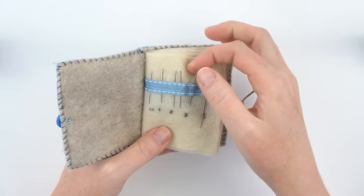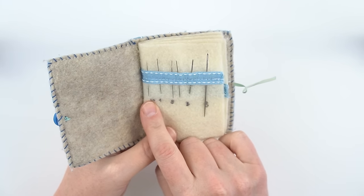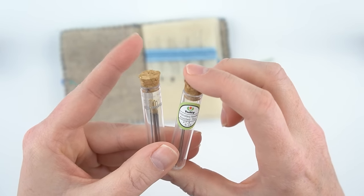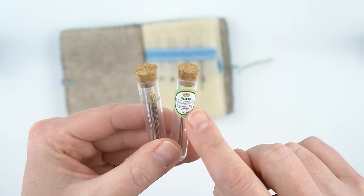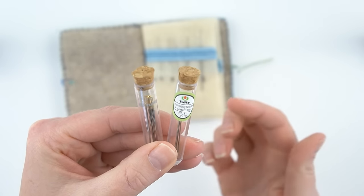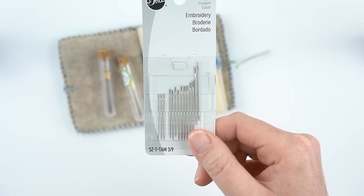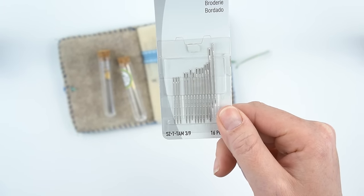You will also need embroidery needles in several different sizes. I like to make sure I have a size 3, size 8, size 9, and size 10. I use these nice embroidery needles called Tulip needles — they come in cute little tubes. If you're just starting out, a pack that has sizes 3 through 9 would be perfect.